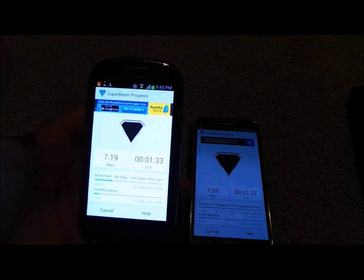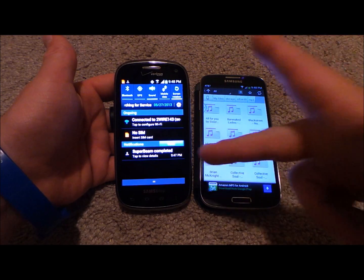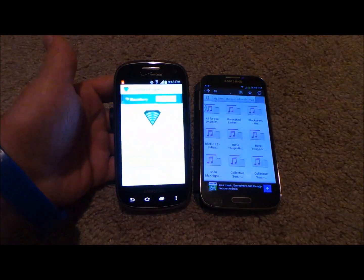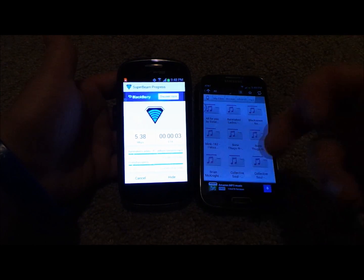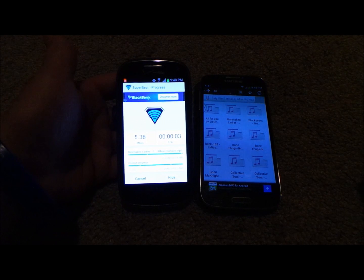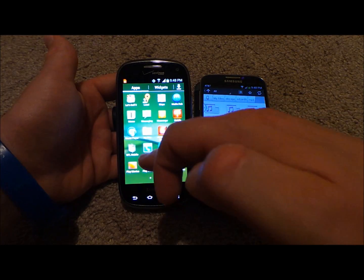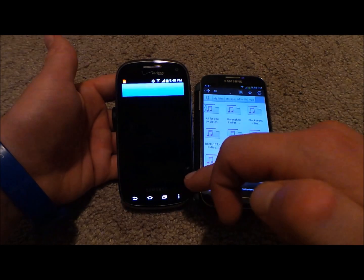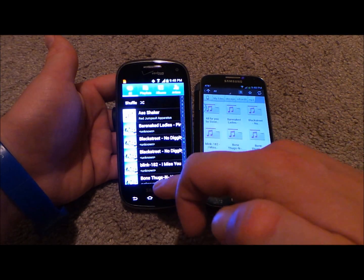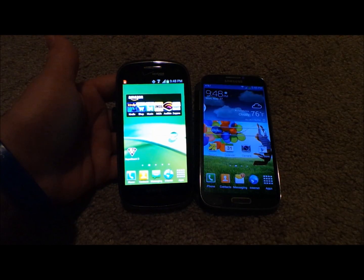It said about a minute and 30 seconds, so I paused the video. About a minute and 30 seconds has passed, and the Super Beam transfer is completed. It shows the progress — about 86 megabytes sent, six different songs. Heading into the music player, here are all the songs I just transferred over. That's how that works.